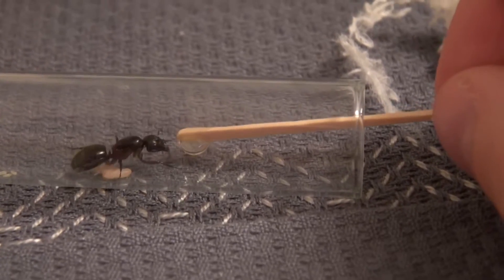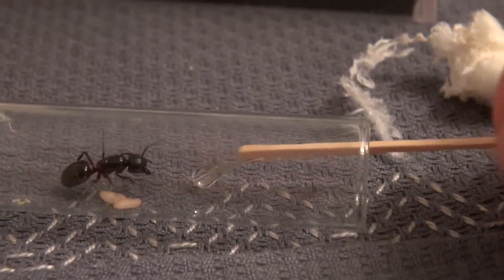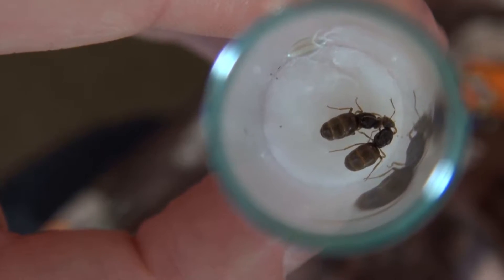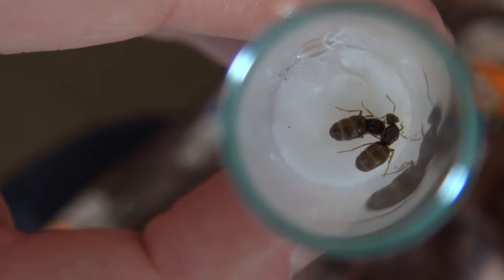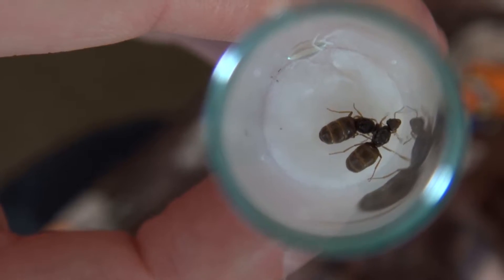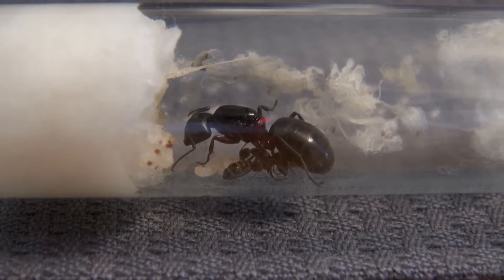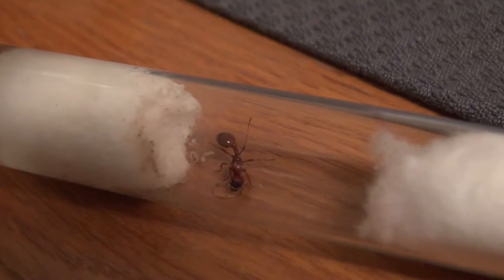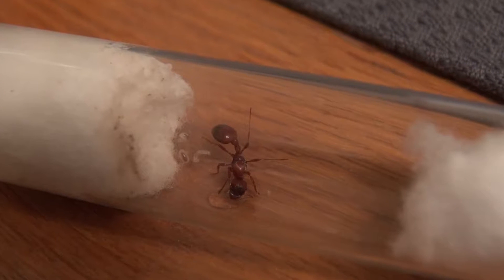Most queens are relatively easy to find in the months of May to September. It is best to have a day when it is very hot and humid. Depending on the ant type, the nuptial flight takes place at different times of the day. However, this depends on various factors such as temperature, humidity, wind force, etc. I found my queen ants in June and July 2017.